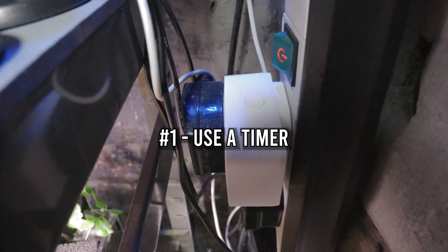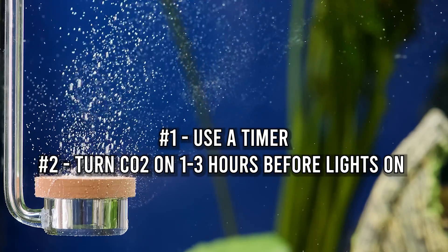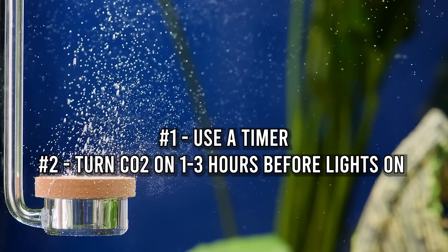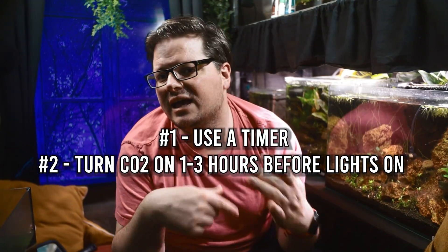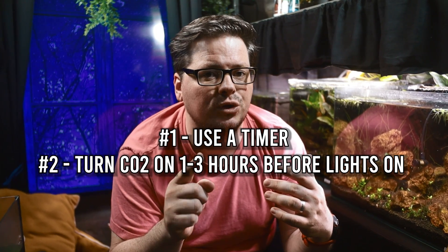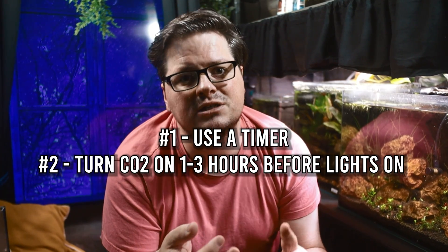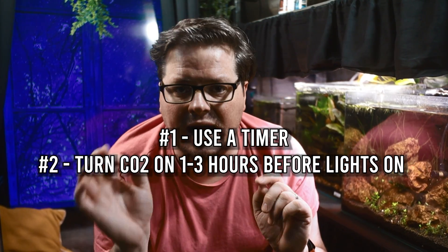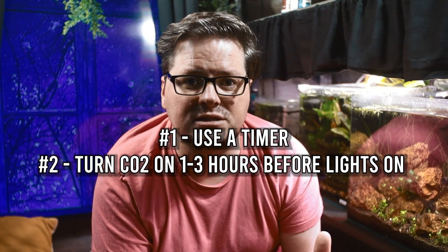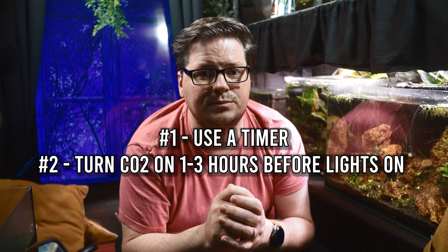Here are some pro tips. Use a timer to synchronise CO2 injection with your lighting schedule. Turn on CO2 one to three hours before the lights to ensure CO2 levels are optimal when photosynthesis begins. You'll need to tweak this by keeping an eye on the drop checker and adjusting the timer accordingly. The larger the tank, the longer it will take to reach optimum levels. Keep in mind the solution is revealing the levels from a couple of hours ago, so it may take a few days to hone in on the right timings. If the checker is turning green within an hour of lights on, you're probably in that sweet spot.